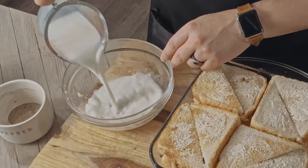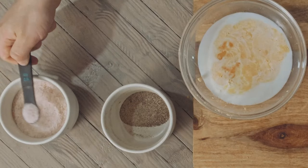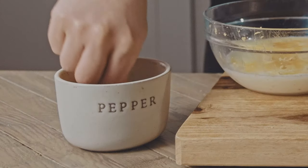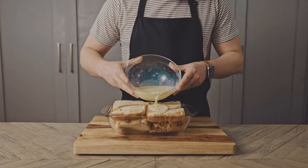Now combine three quarters of a cup of milk, one lightly beaten egg, half a teaspoon of salt, an eighth of a teaspoon of mustard powder, a dash of pepper, and mix before pouring all over the layers.